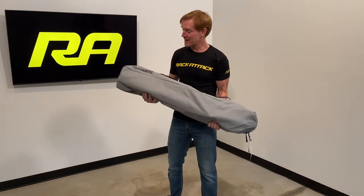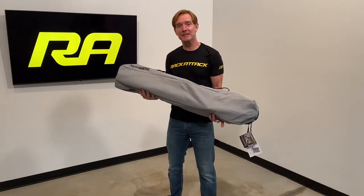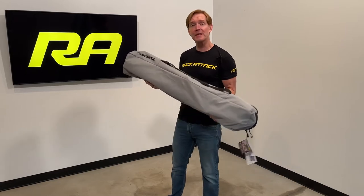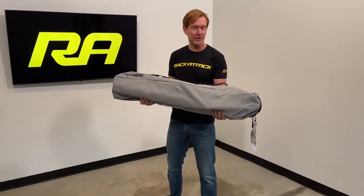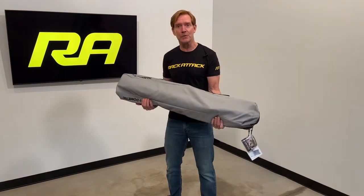Hey, I'm Paul with Rack Attack, and this is the Dometic Compact Camp Chair. This is part of Dometic's Go series. This camp chair is designed to be lightweight, very portable, and easy to transport in your vehicle.